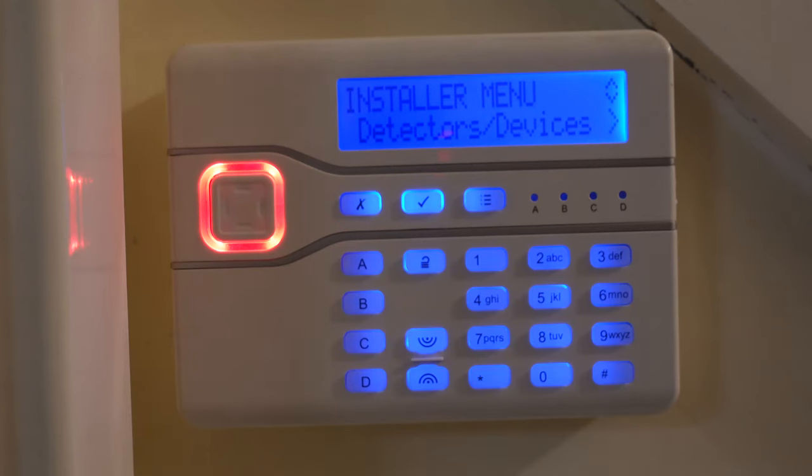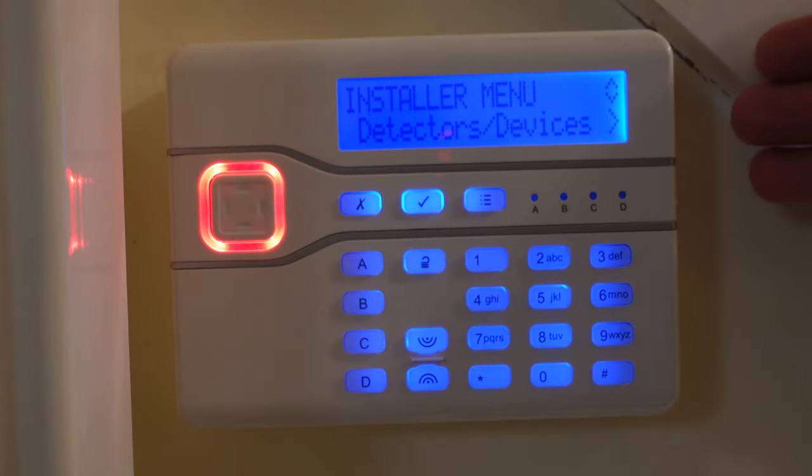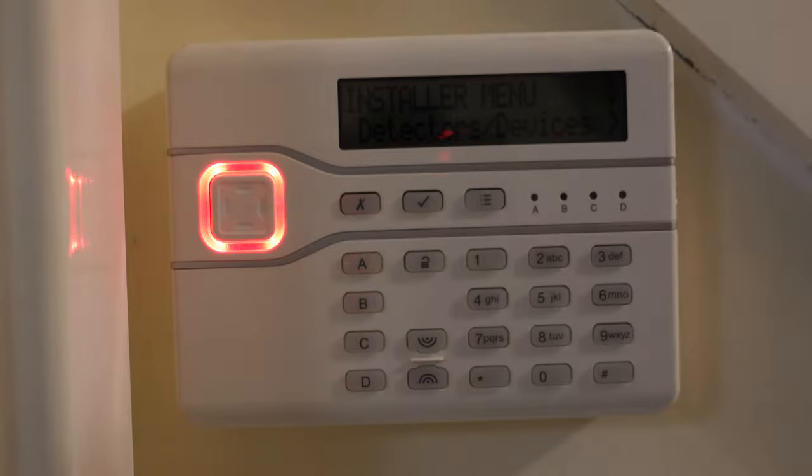Firstly, we're going to need to disable the alarm so it won't go off while we're sitting right next to it. On my unit, this is done by entering the installation code followed by my regular code, but your unit may be different. I've seen some out there where you only have to enter the installation code. This unit indicates it's in installer's mode by saying "installer's menu" at the top, though yours may indicate this by using a light if it doesn't have a screen.